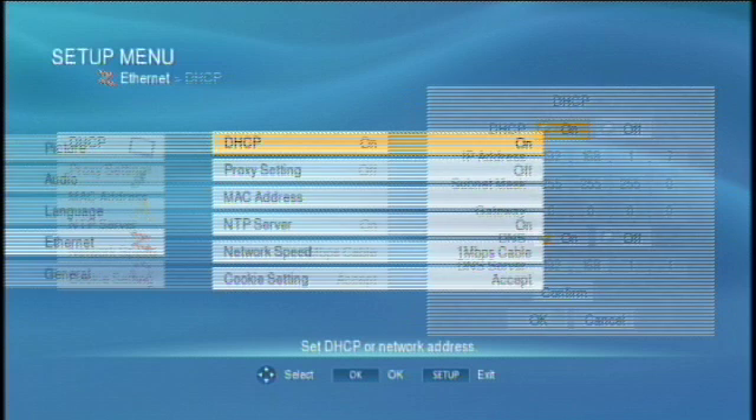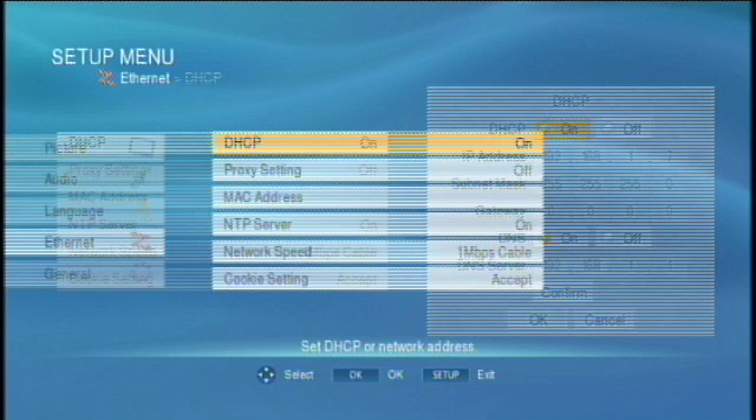Select DHCP and press OK. Set DHCP to ON. Set DNS to ON. Select Confirm and make sure that an IP address appears in this box.